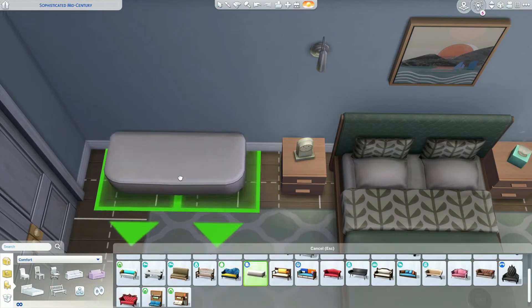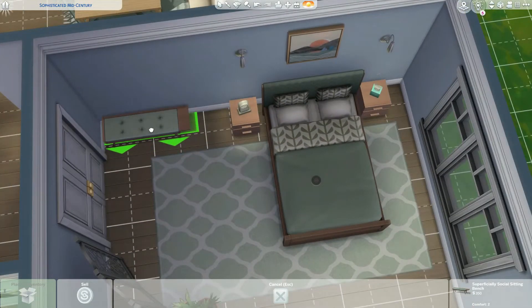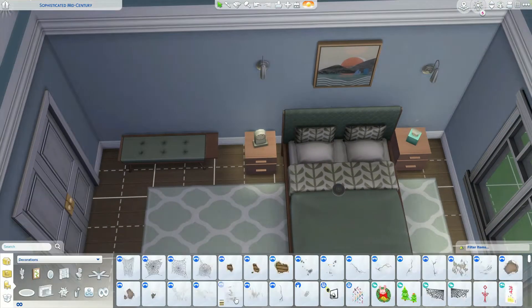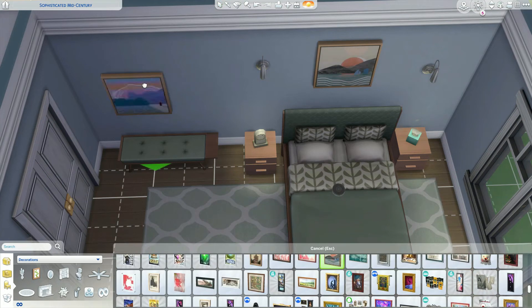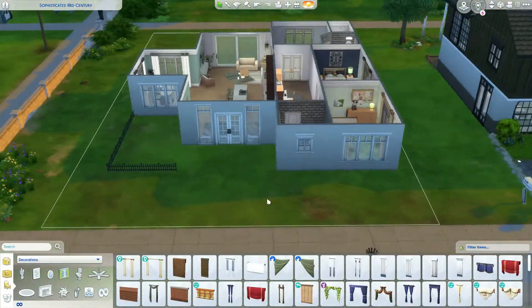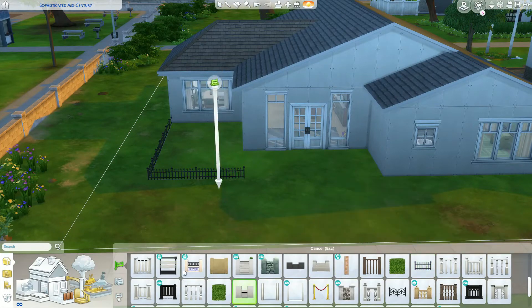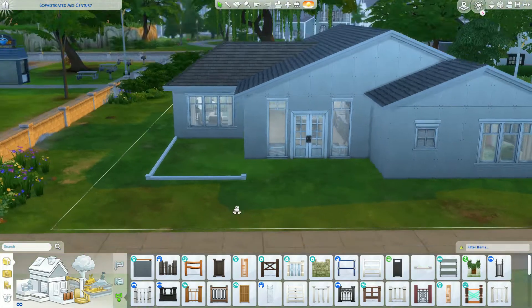Here we are - we're just going to get our little Dream Home Decorator bench in this little space, just something to throw down your purse when you walk in or put your shoes underneath. We're getting some more of these paintings in - I really love the art from the Dream Home Decorator pack. That entire pack is probably definitely one of my favorite packs, if not my favorite pack.